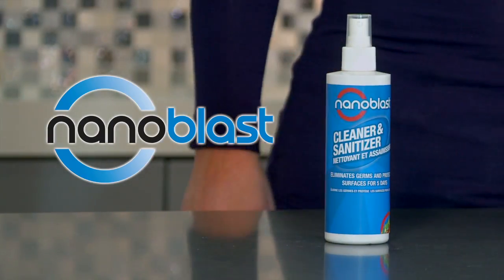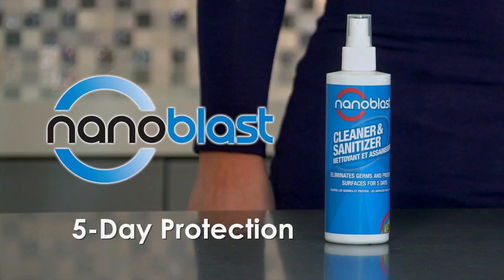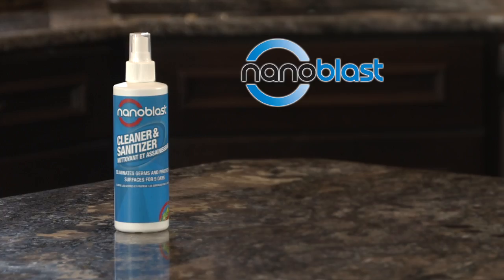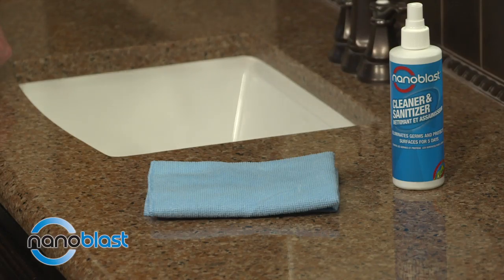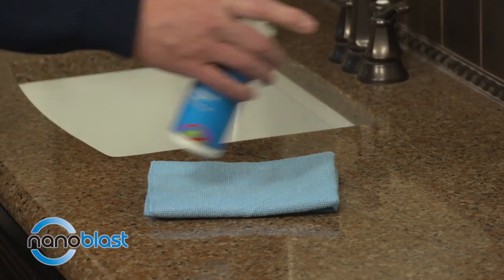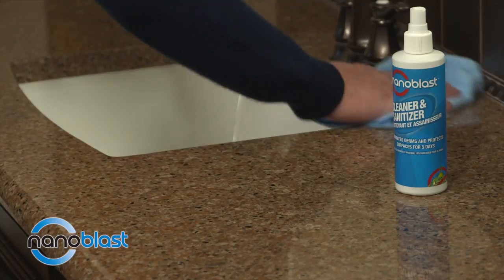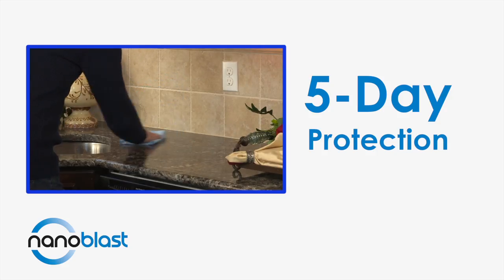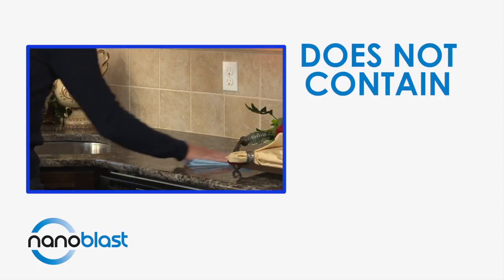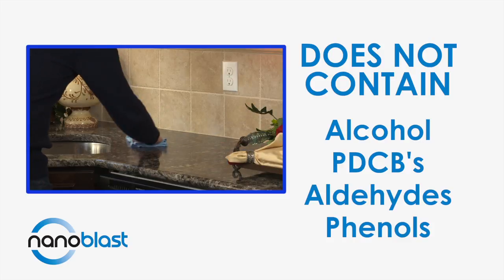The Nano Blast cleaner and sanitizer creates a hygienic surface that eliminates germs and continues to protect your surfaces for five days. It can be used on hard surfaces and soft surfaces. Nano Blast is effective and protects for five days, yet is free from alcohol, PDCBs, aldehydes, and phenols.